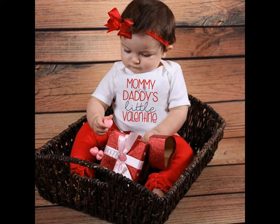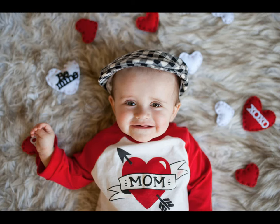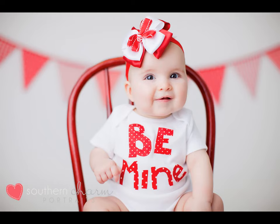Put on a shade of ruby red lipstick and take a photo. You can totally have a Valentine's Day photo shoot even if you don't have anything heart-shaped to use as a prop.